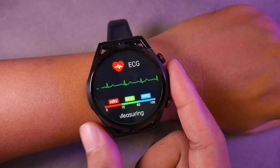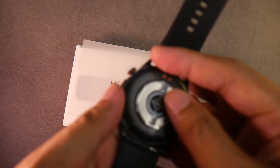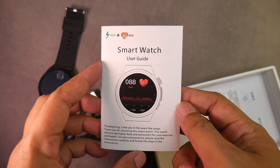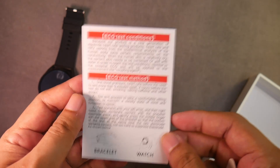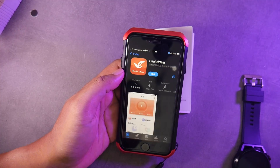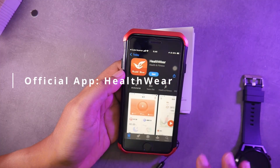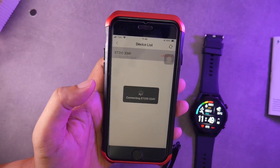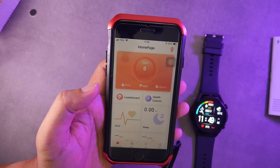But before that, let's do the unboxing. This watch can operate normally even when not connected to a smartphone. However, for the initial time and date setup, we need to pair it with a phone using the hardware application. This smartwatch can be connected to Android and iPhone smartphones.